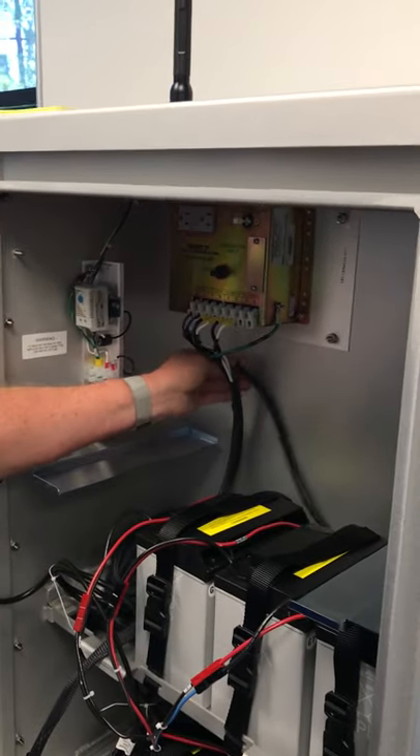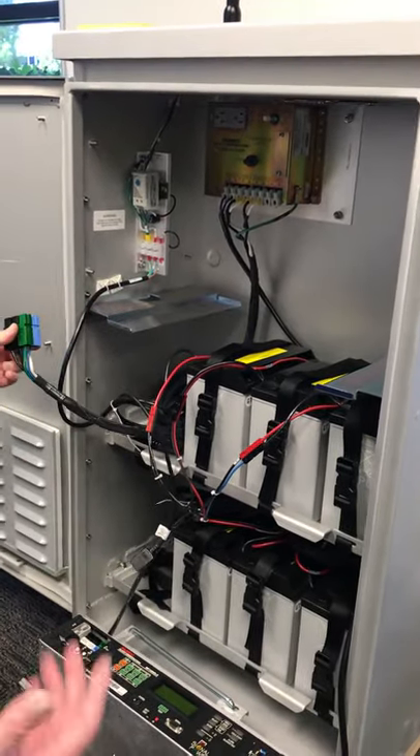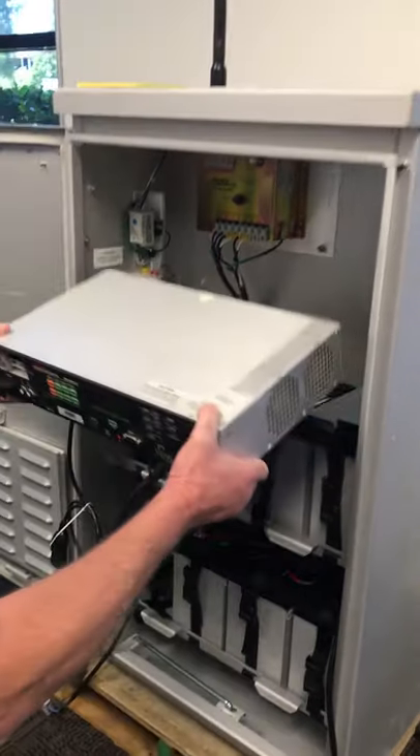Once you get that in — we've got this going to a cheater cord and plugged into the wall — the cable for the UPS is pre-installed. So it's pretty simple at that point.